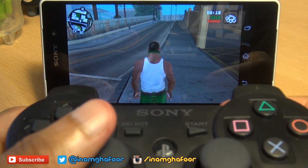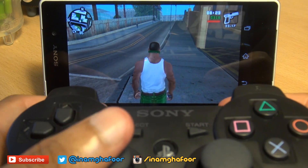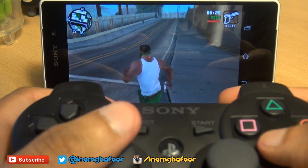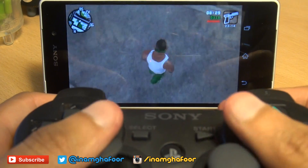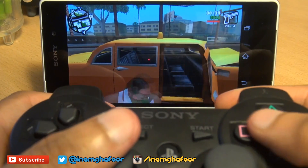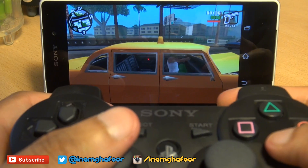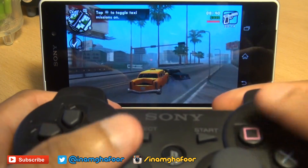L1 gives you the health status, and R2 and L2 cycle through the weapons. Let's see how easy it is to shoot — triangle to shoot. As I say, buttons are a little bit inverted. Triangle doesn't get you into a car; it looks like it's circle. And X doesn't get you forward — square does.